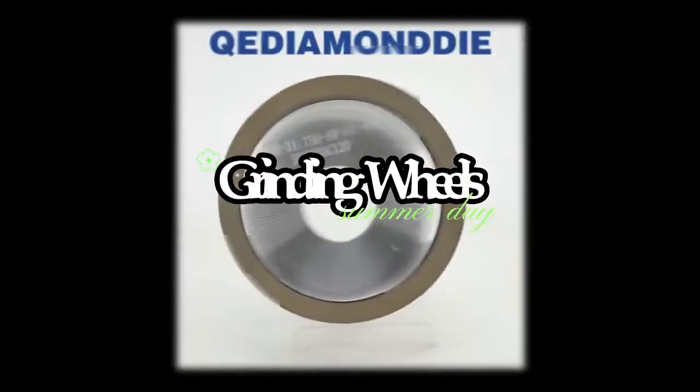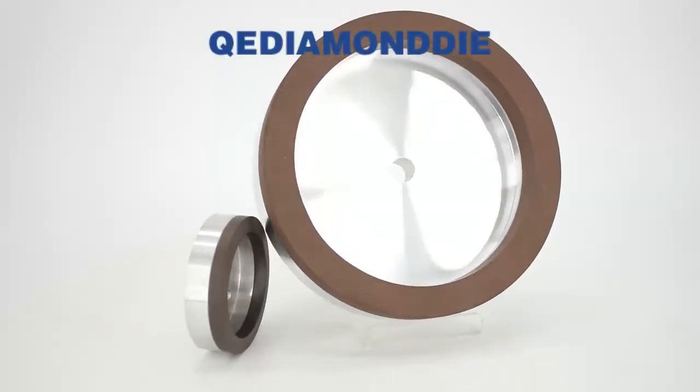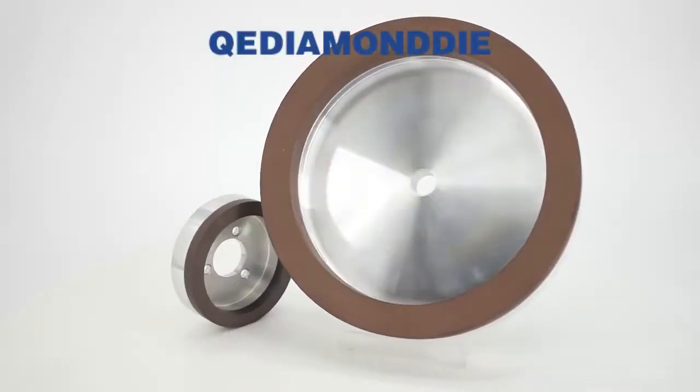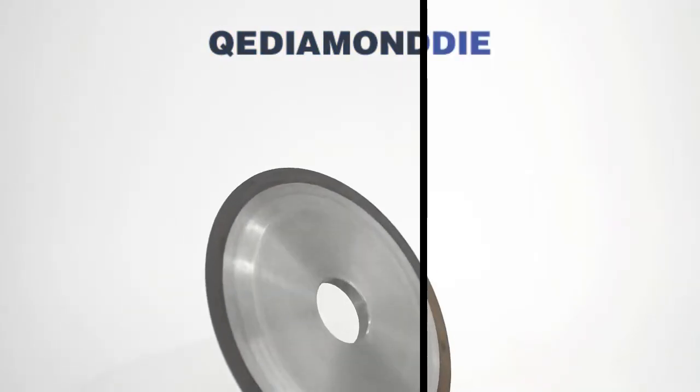Resin Bond diamond grinding wheels are mainly used for grinding high and hard alloys, non-metallic materials such as woodworking saws, HSS tools, milling cutters, and auto parts, etc.